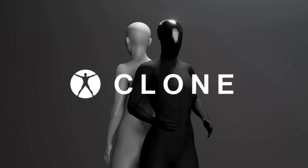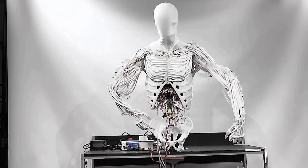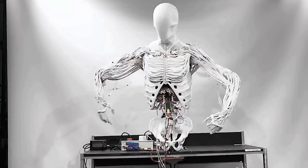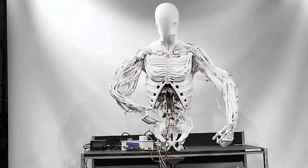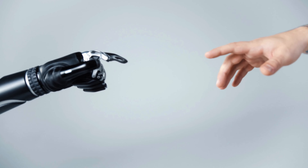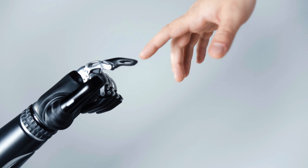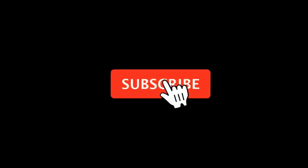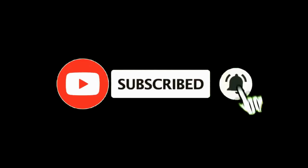There you have it — Clone Robotics' Torso, a robot with muscles, movement, and mind-blowing precision. Whether you are here for the tech, the future possibilities, or just to see how close we are getting to lifelike robots, Torso shows just how far robotics has come. Drop a comment on where you think robots like this will fit into our world, hit that like button, and don't forget to subscribe for more tech insights. See you in the next one.